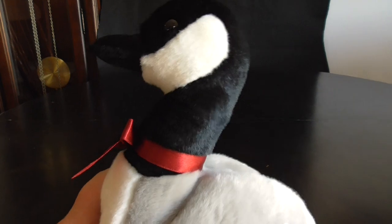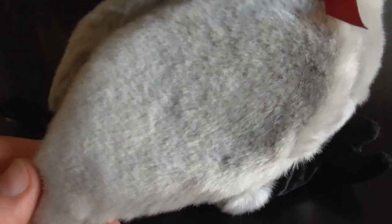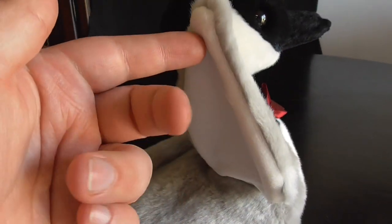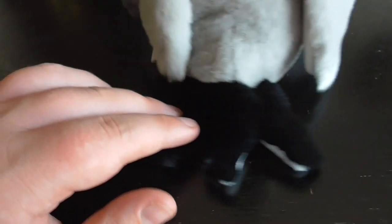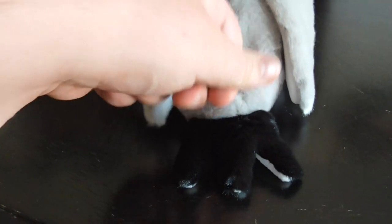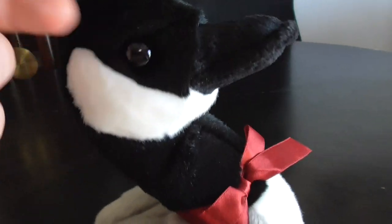There's his neck, pretty cool size for a plush. Here's the wings, pretty cool. Here's the tail, pretty cool. And underneath that, pretty cool. The eyes are plastic.